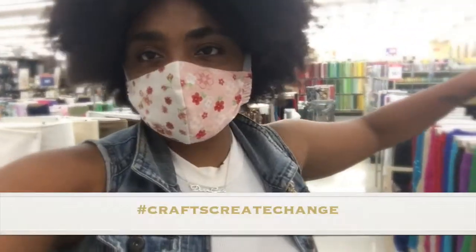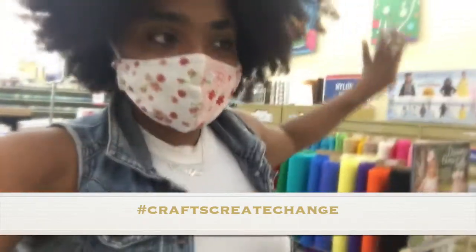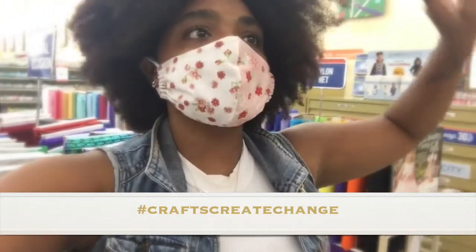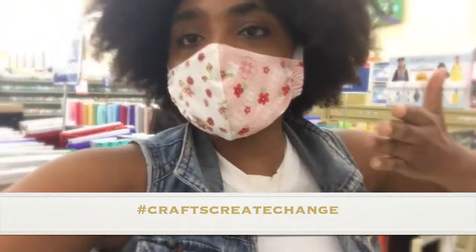I'm in my favorite place — my favorite place meaning fabric. And this is the beginning of what I'm going to be showing you on today's little episode of Cross Create Change. Yes, I'm wearing my mask. Gotta keep safe.